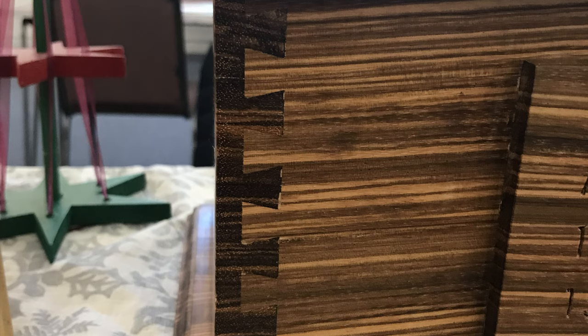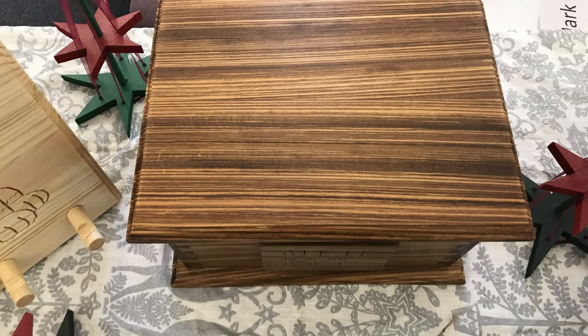As Zebrano wood is very expensive, I didn't do that. So it was a bit stressful when adjusting and fine-tuning the jig to get it right. I came pretty close, and I'm pleased with the finished product. The lid is removable, but I made a nice snug fit.